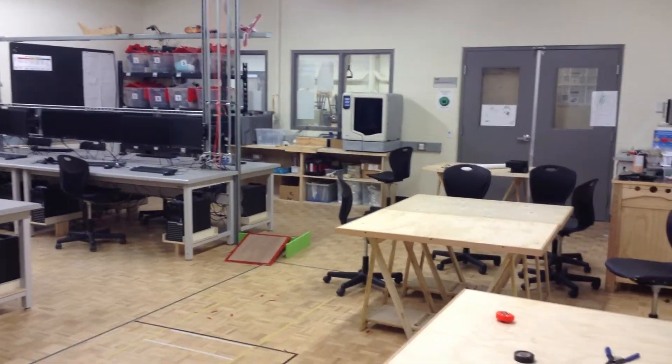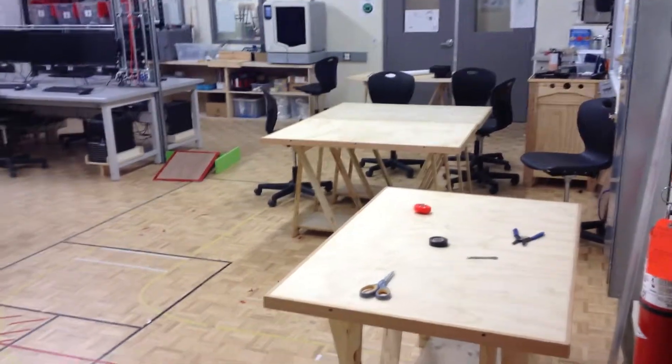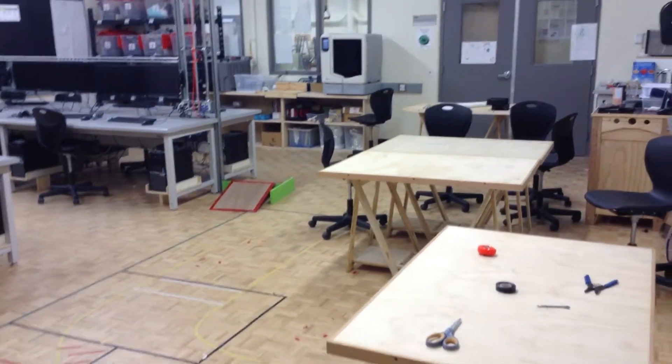Welcome to a quick tour of the Electrotech Lab at RTHS. This area at the front we use for planning, as well as a lot of robotic driving and stuff up here.